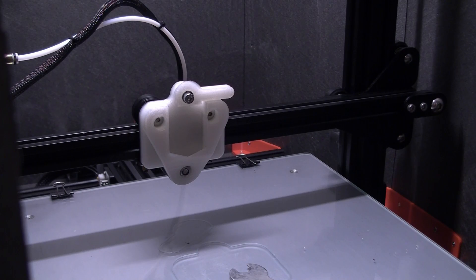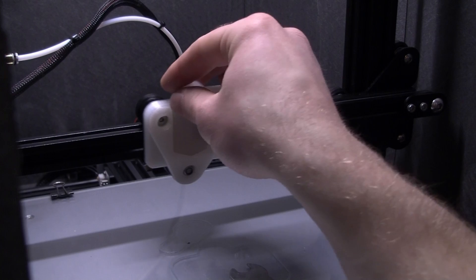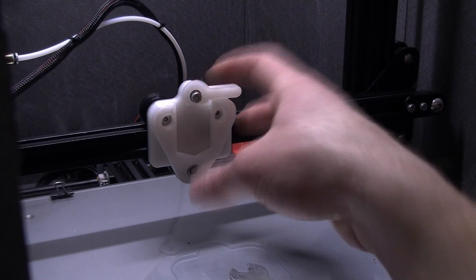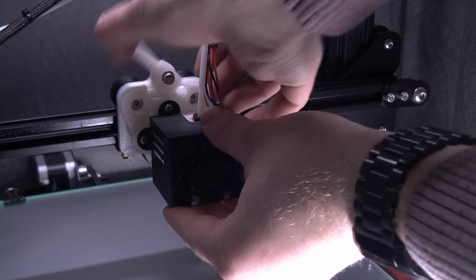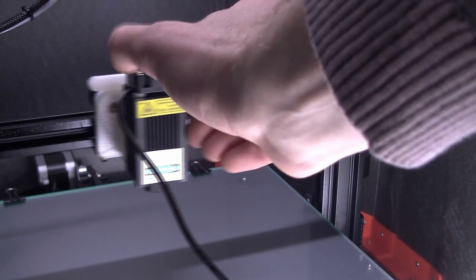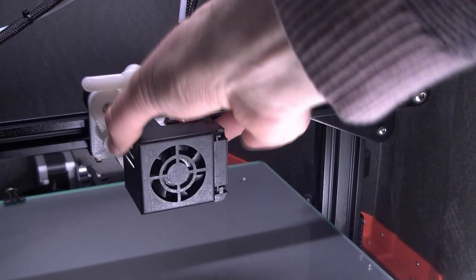One piece of advice: print the mount first, before creating this. It speaks for itself. But once you have mounted this and you don't have a mount for your nozzle, it's quite hard to print a mount for your nozzle. With this upgrade, you can easily remove your printer nozzle and then add a laser engraver. And after engraving, you can just put back your printer nozzle and start 3D printing. I think that's awesome.